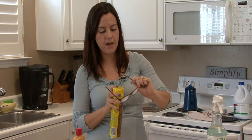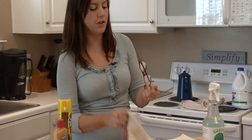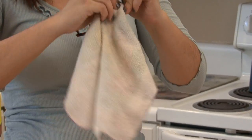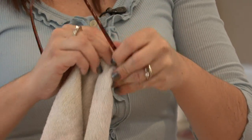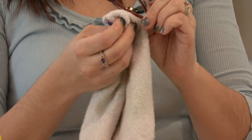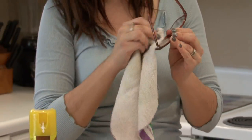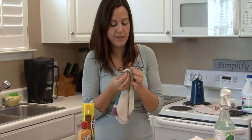Because Lemon Pledge contains wax, that wax is what's going to fill the cracks in. Just buff — you may have to do this for a couple of minutes on each side of the glasses. But it will fill in the scratches, and you may have to repeat this depending on how bad the scratches are.